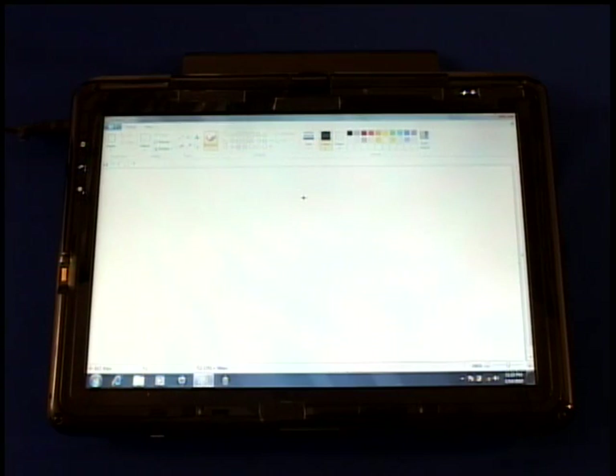I have brought a prototype with me and I would like to give you a preview of what's to come. Before showing you the Cypress prototype though, let me show you a competing solution that's available on the market today in the form of a tablet PC. The solution claims to support multi-touch, but let's see if that's true in this particular tablet PC.